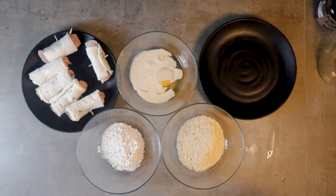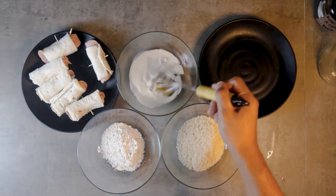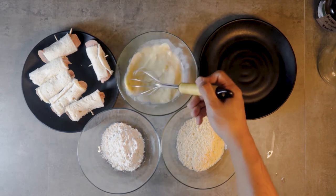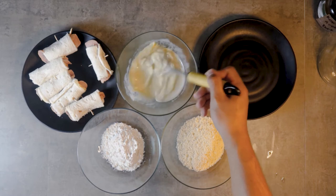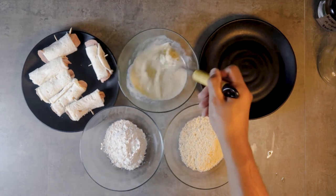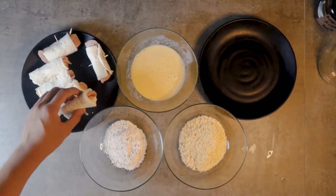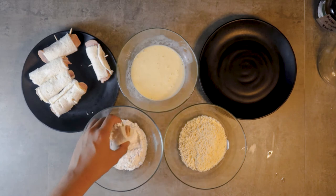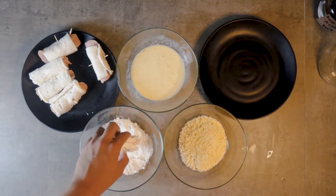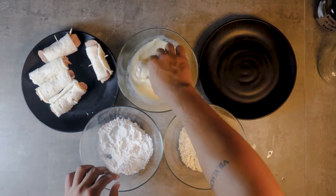To coat, first add some evaporated milk onto your egg and whisk very well. We'll just have to dip the rolls into the flour, then egg, then the breadcrumbs, and repeat the process until all the rolls are evenly coated.